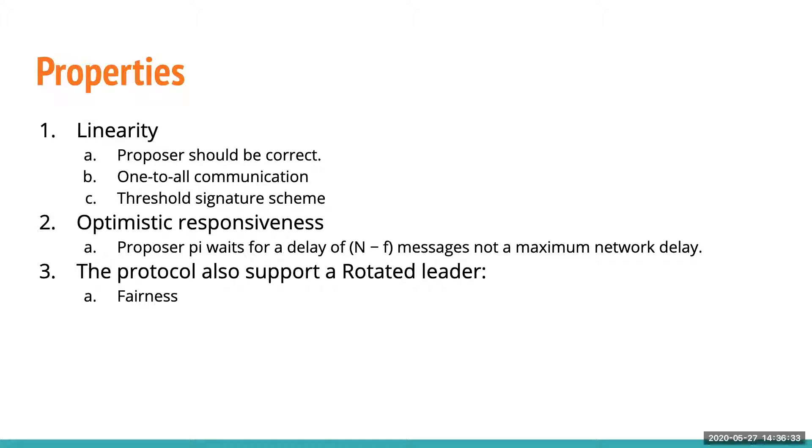Another property is called optimistic responsiveness. Any correct proposer waits only for N-F messages from replicas, not for maximum network delay.